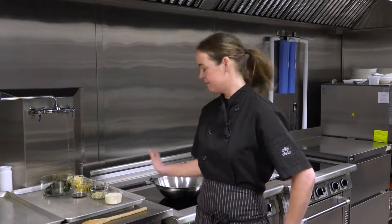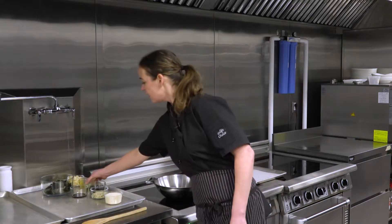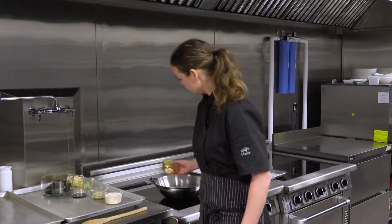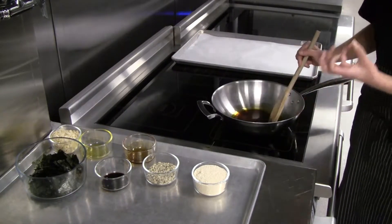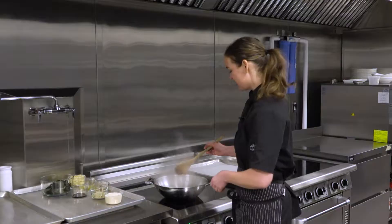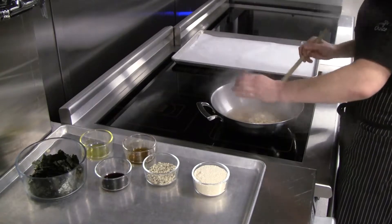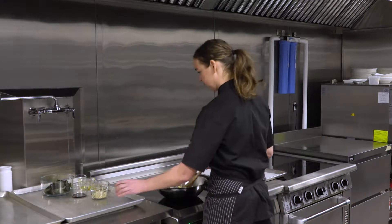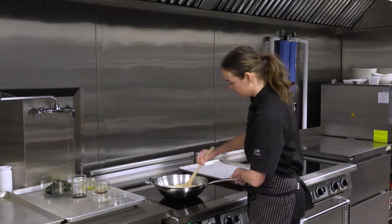We've got all our ingredients here. In a large skillet, we're going to heat up some organic PEI canola oil and PEI maple syrup until it's foaming. I'm just going to stir, and as soon as it comes to a foam, we're going to add the rest of our ingredients — our almonds, our sesame seeds, our hemp seeds — and coat it all in the maple syrup and oil.